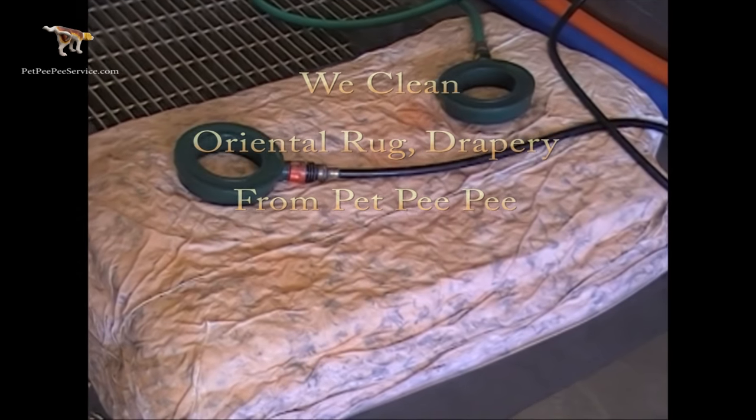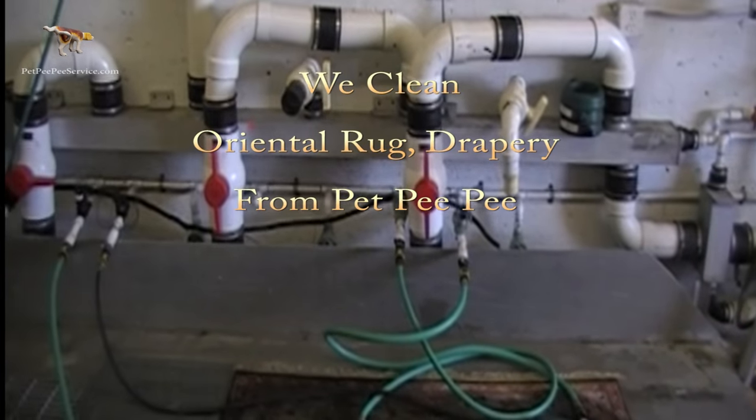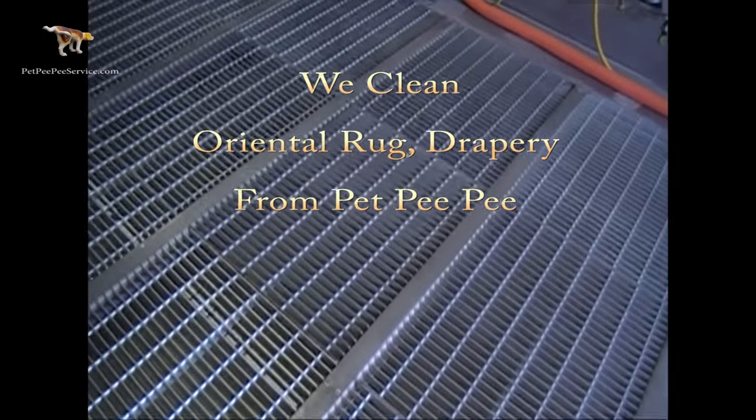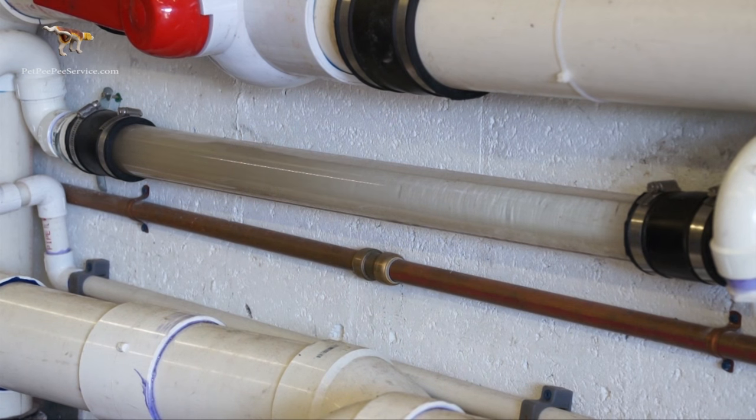This is the Pet Pee Pee system — I invented and built it from the ground up. A unique system serving one purpose: cleaning oriental rugs and removing urine odor one hundred percent.